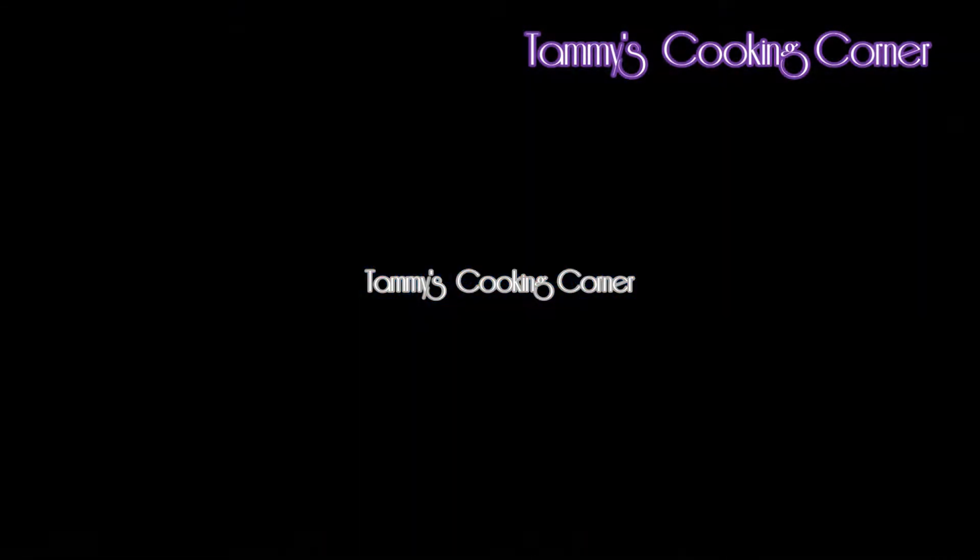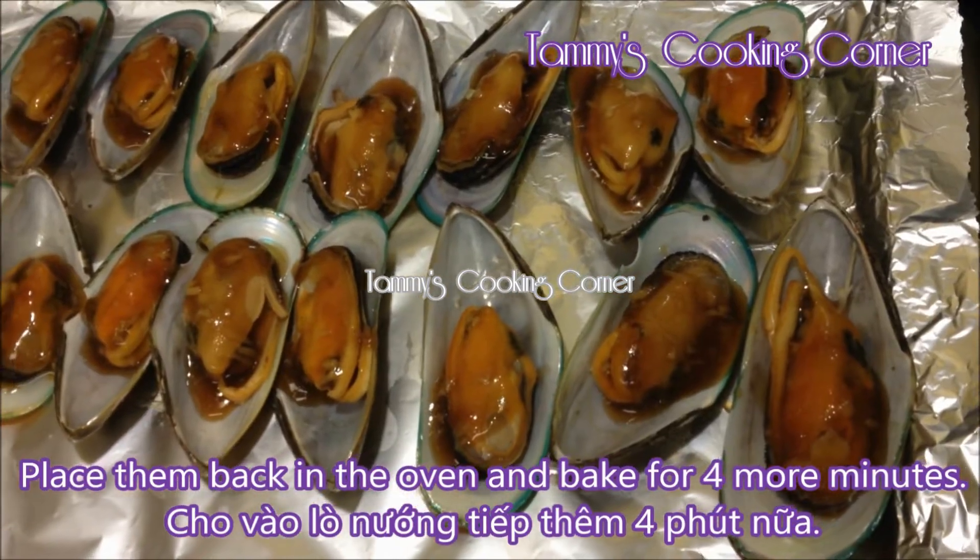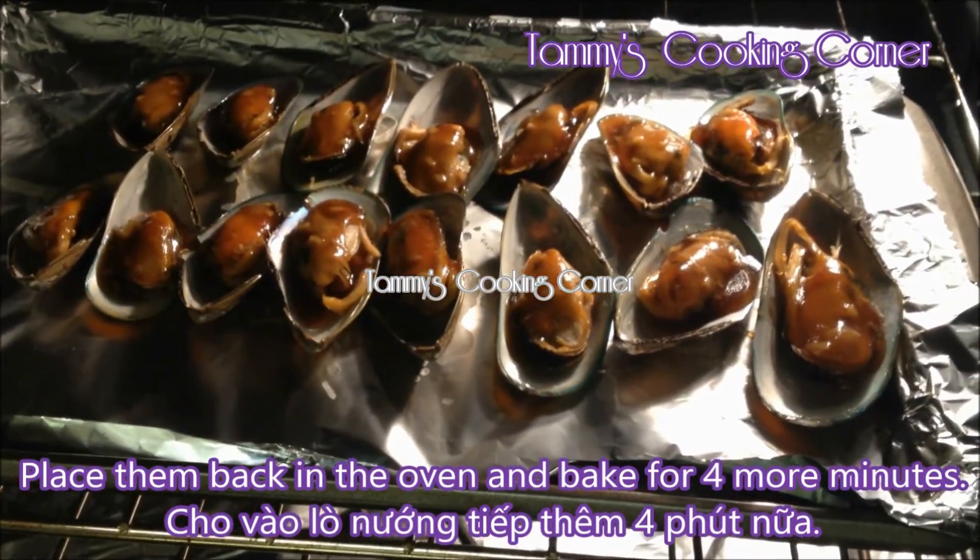Remove the baking tray from the oven. Spoon the oyster sauce mixture onto each mussel, then place them back in the oven and bake for 4 more minutes.